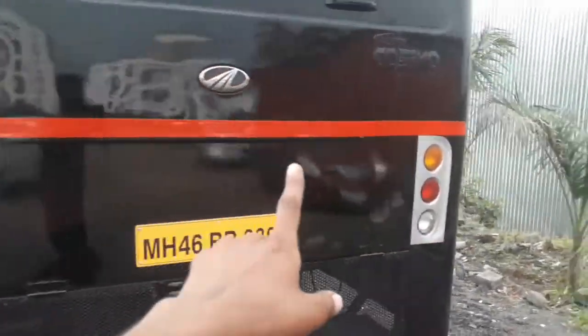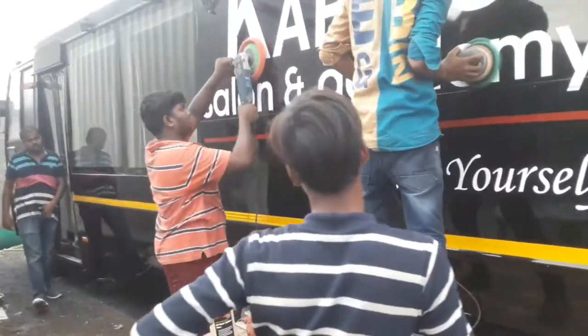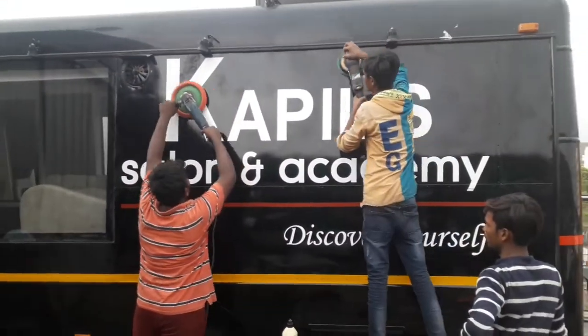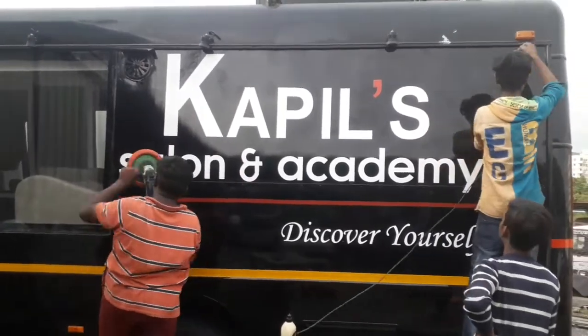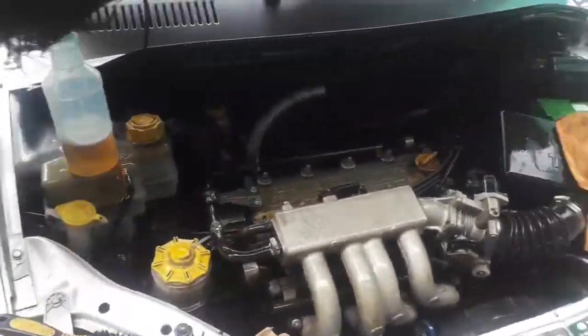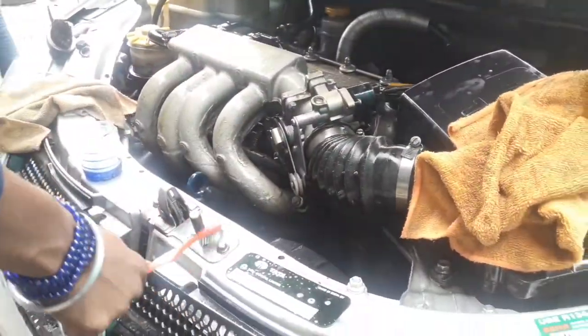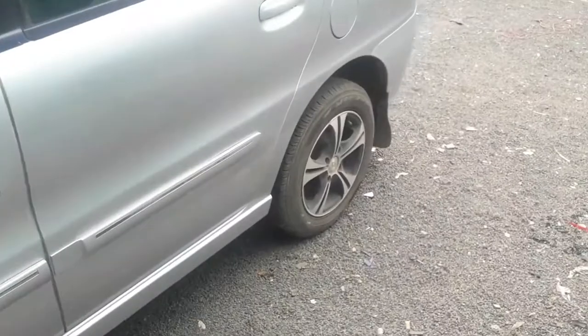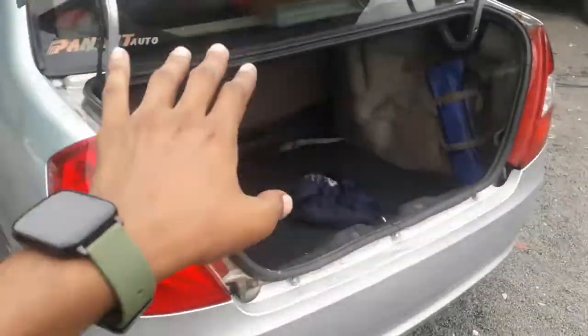We will do wax on the side. I am going to take the back side. When I am doing the back side, I am going to clean the back side, and the engine and the other parts are completed.